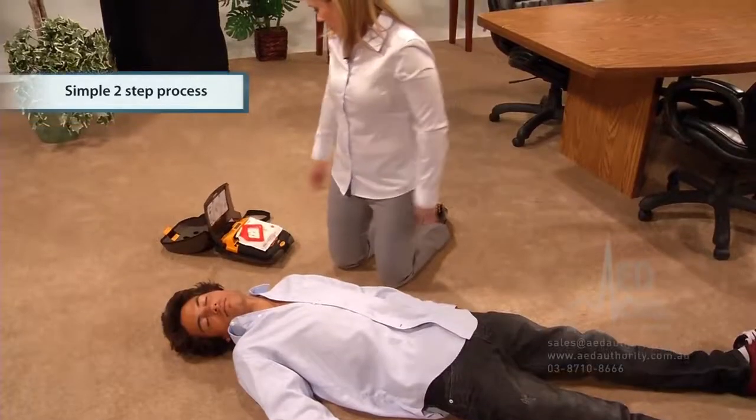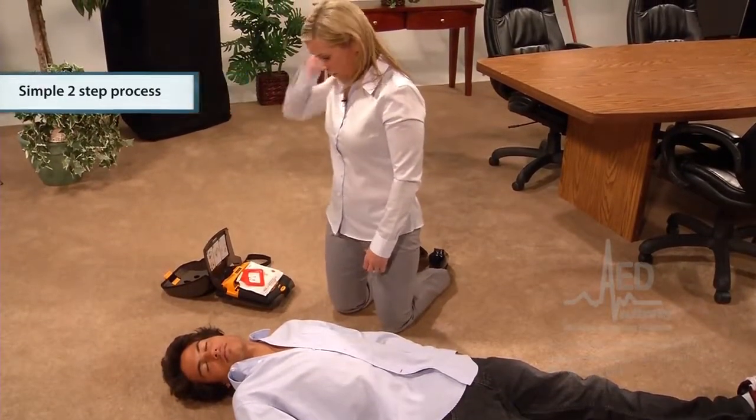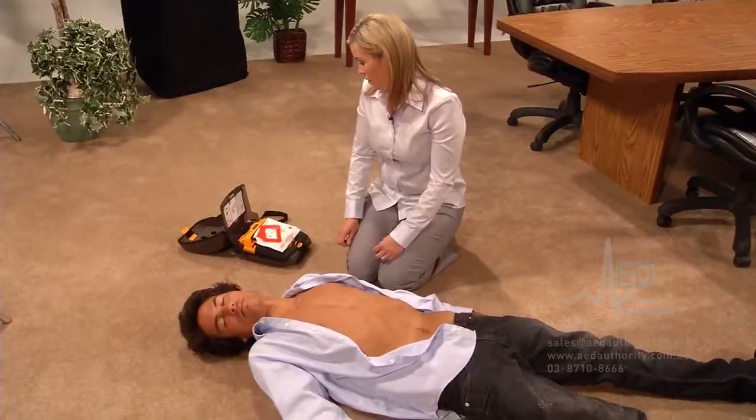Call for help now. Remove all clothing from the patient's chest. You have already called 911, so remove the clothing from the patient's chest as quickly as possible.